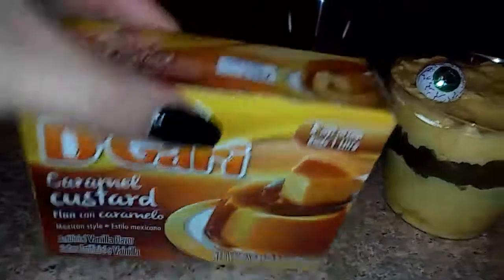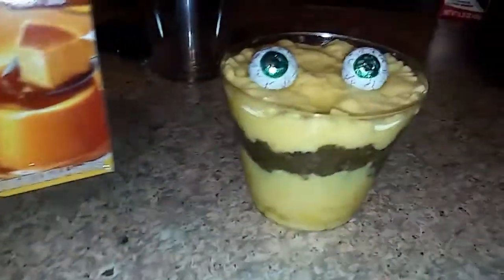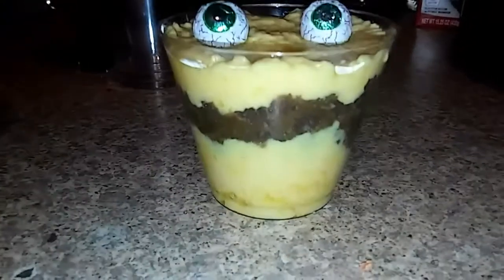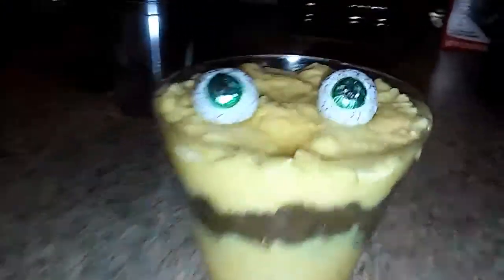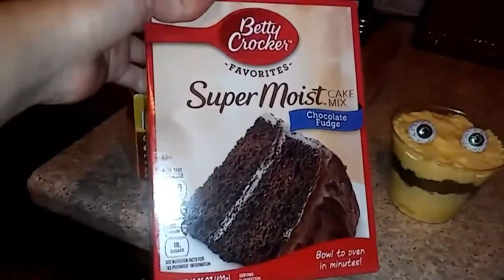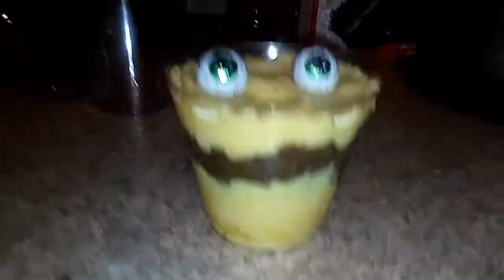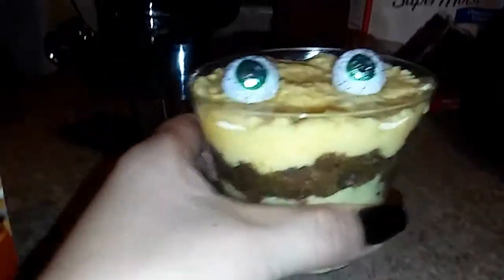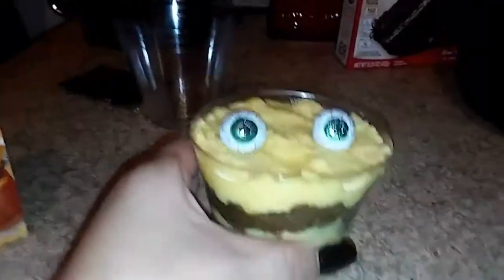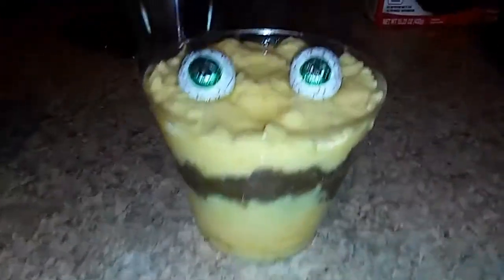The bread simulates the mouth of our monster. I used this gelatin — it's a flan — it doesn't cost much, it's $1.19 at my store, and I highly recommend it for making these desserts, they taste very good. I bought these at Walmart to make the cupcake. You can also use a cake, crumble it the same way, put the bread inside our monster and it's going to be super delicious. And that's how they'll turn out for whatever decorations you'd like to make.